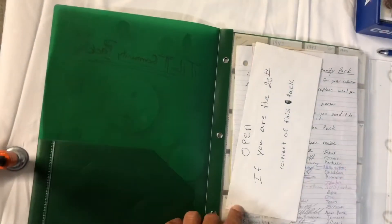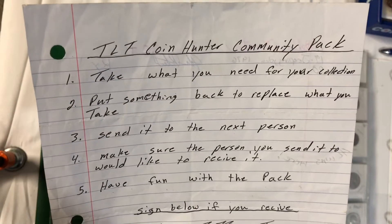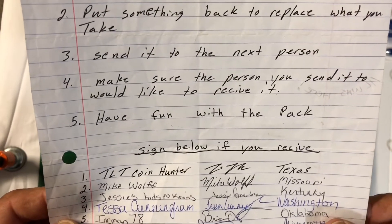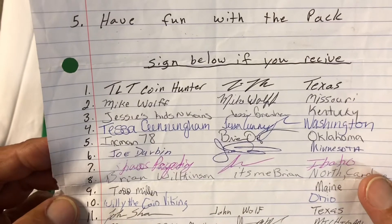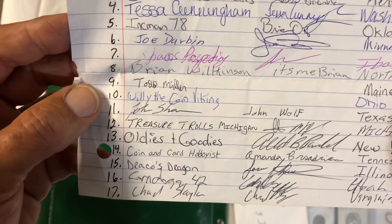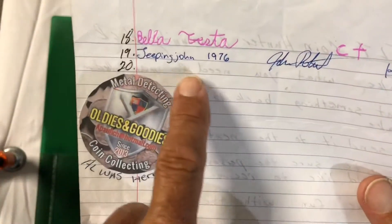Pretty excited about it. Let me get my camera set up and then we'll cut the envelope open and we'll read it. Here we are — we're set up, and you guys recognize whoever's been in this hunt. You sign all this. Take what you need for your collection, put something back to replace what you take, send it to the next person, make sure the person you send it to would like to receive it. Have fun with the pack, and sign below if you receive this.